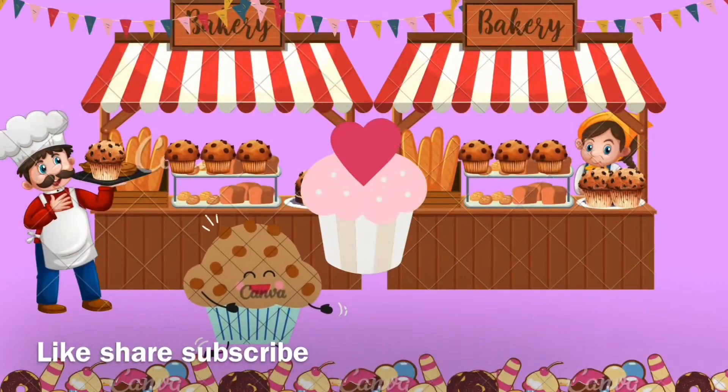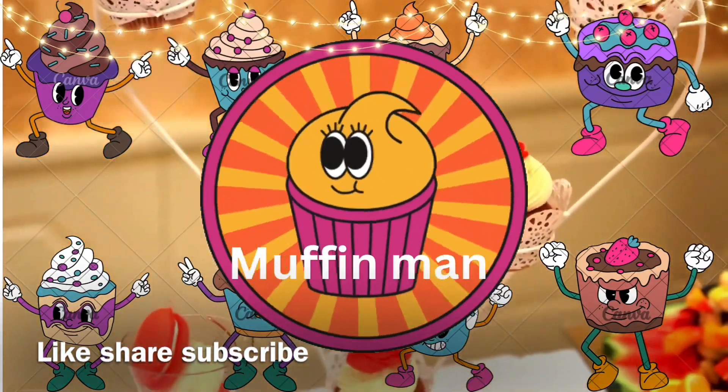Spoon batter into the prepared muffin cups, filling each bowl. Oh!